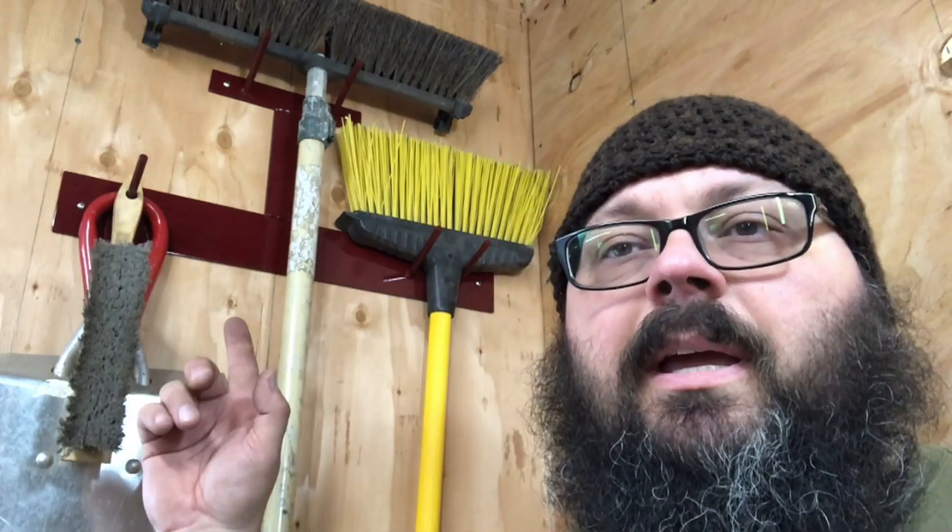Today I want to show you how I made this broom and dustpan rack out of scrap metal for my makerspace.